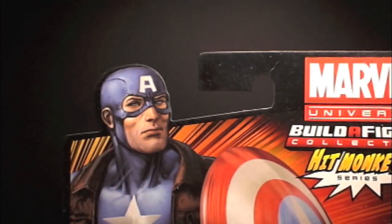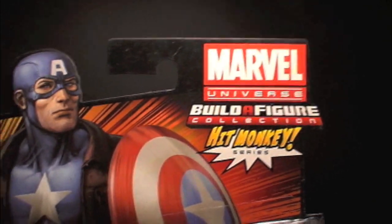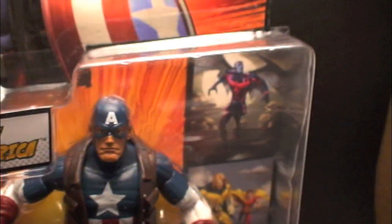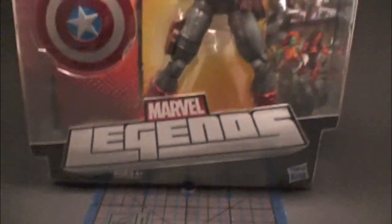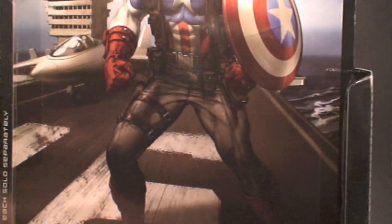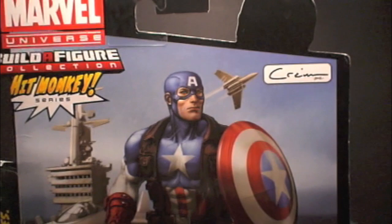Ultimate Cap! This is my personal most anticipated figure from the Build-A-Figure Hitmonkey series. This was more anticipated than Hyperion and Red She-Hulk for me, just because I'm a big Ultimates fan, and above that, I'm a huge Captain America fan. I'm glad to see a new rendition in the uniform with some extra goodies.